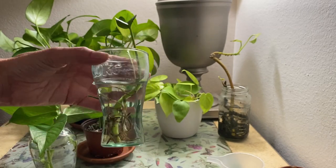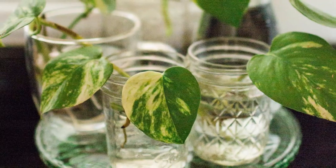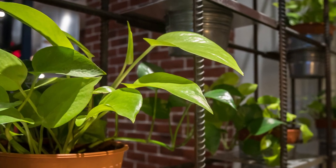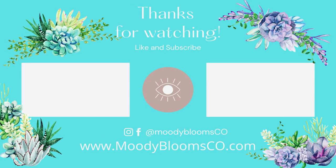And how cute are these little antique Coke bottles? Thanks so much for joining us on Moody Blooms. We hope you learned something new about propagating the pothos plant and we hope to see you next time. If you're new to our channel, go ahead and hit that subscribe button to be notified of new videos as soon as they come out. Leave us a comment below if you have any questions or suggestions about how you propagate your pothos — I'd love to hear from you!